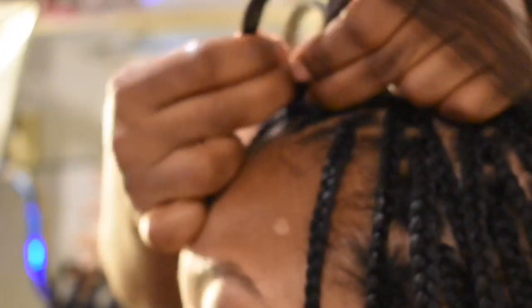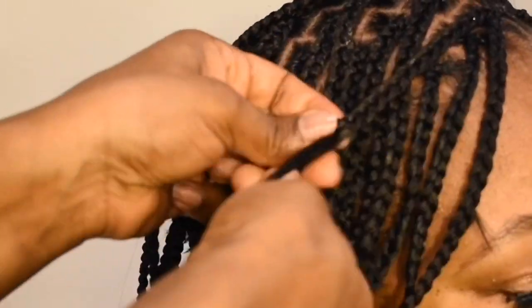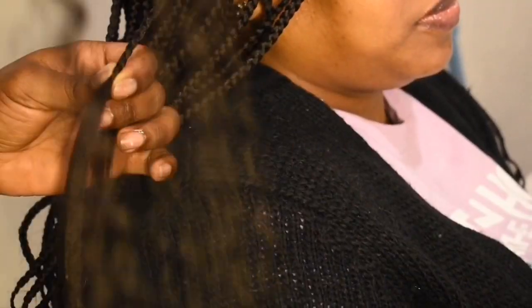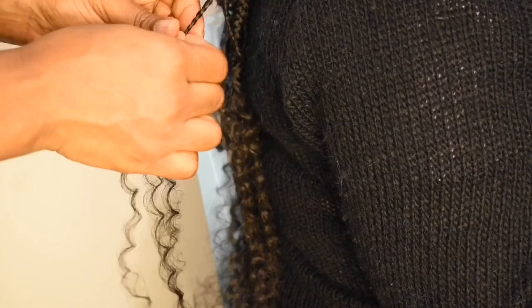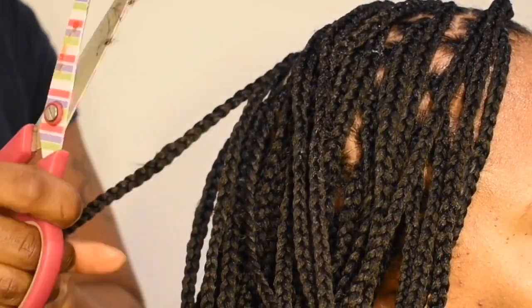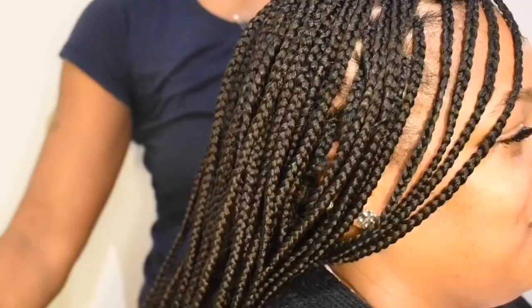Repeat the process and continue braiding until you have a full head of box braids. Now she's just going to cut off the extra hair that's sticking out of the braid to give it that clean finish.